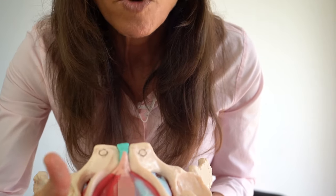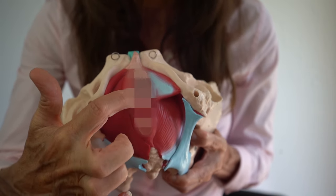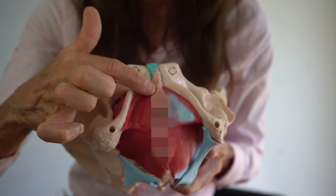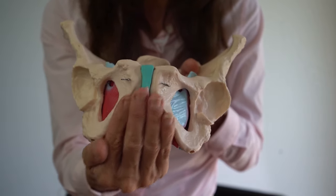Looking closer at the anatomy, you can see that the pelvic floor muscles wrap around the anus at the back, and also around the vagina and the urethra — the urine tube — which is just in front of the vagina. They're all pelvic floor muscles and they sit in layers underneath the pelvis. That is what we're strengthening. Because they're on the inside, nothing should happen on the outside — you shouldn't see your buttocks squeezing or your pelvis moving. Nothing else should happen when you're doing these exercises correctly, which is what makes them a little bit tricky.